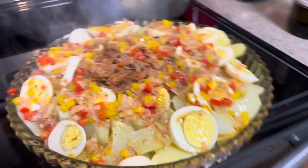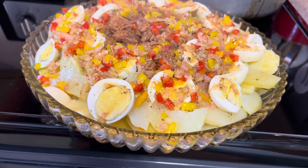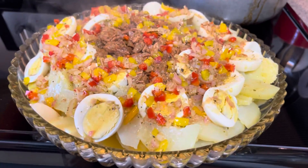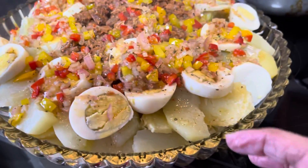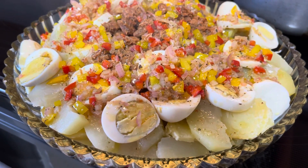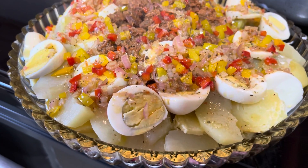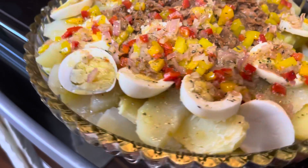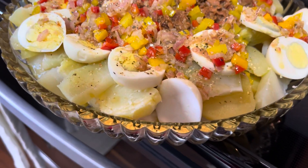And there you have it! You can eat it hot or cold — I prefer it cold. This salad is like spaghetti: the next day is even better because all these flavors will go into your potatoes and your squash. It's like a sponge — your vegetables will absorb all of that goodness and seasoning.